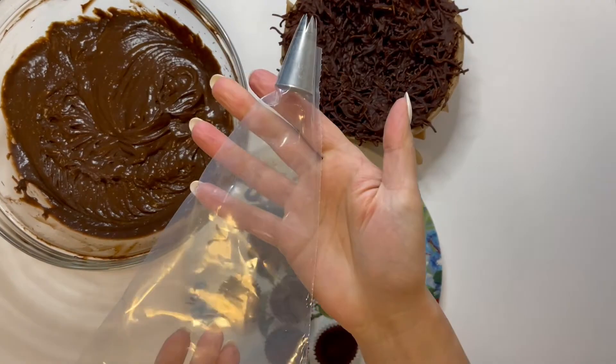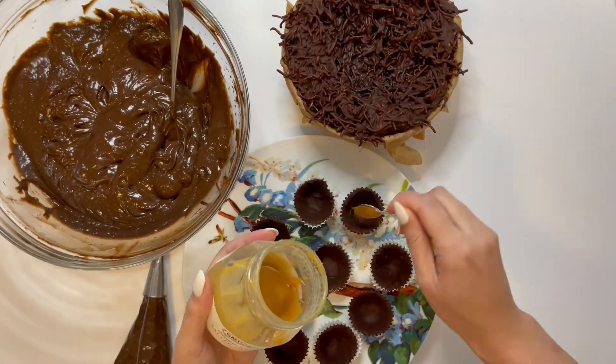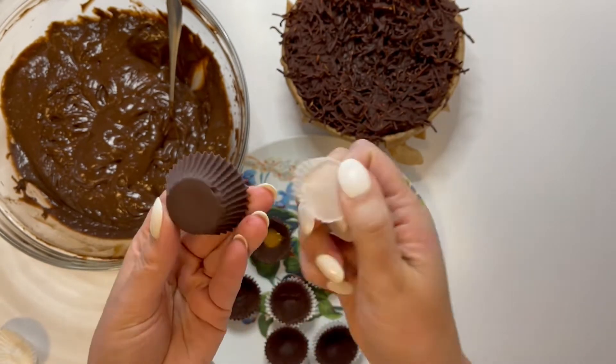Well you know me, I like to keep it simple so an instant pudding is all I used for the filling of these. Add some leftover caramel I thought I'd use for some of the bottoms. You could use anything, whatever you have in the cupboards — Nutella, peanut butter, some jam. Get creative.